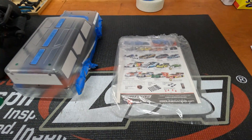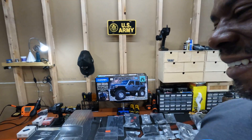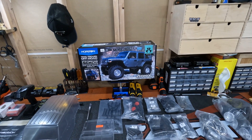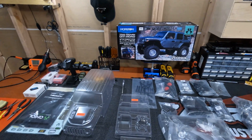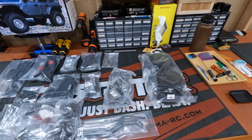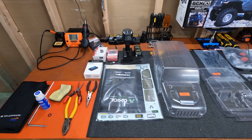Now another update — there's a gentleman whose videos I watched, and I pulled the trigger. I've got a crawler. I've got the SCX10-3, the Jeep Wrangler Rubicon one. As you can see, I have all the parts laid out here to start building.